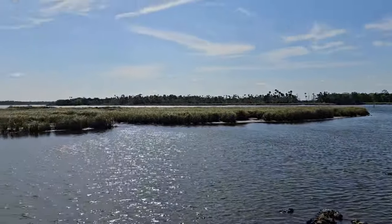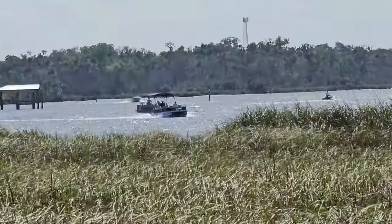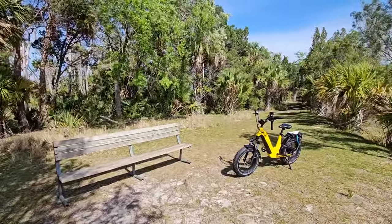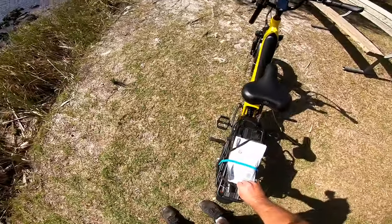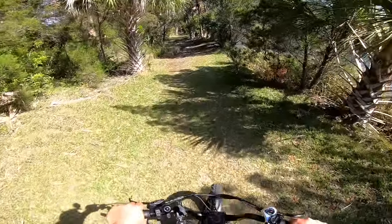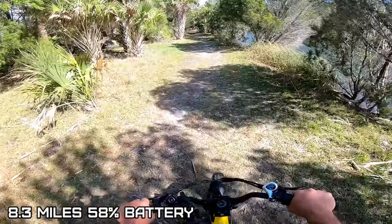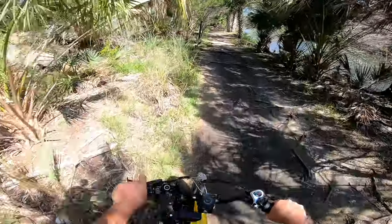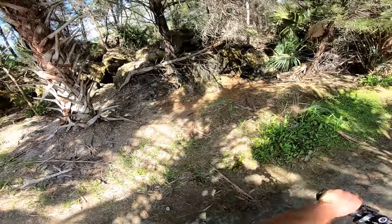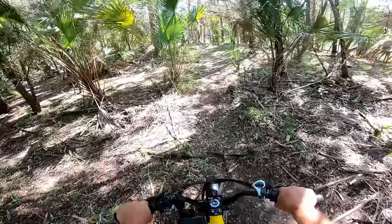It is windy today. A few boats out on the pontoon. Very nice spot here. We are at 58% battery and 8.3 miles. Got a wheelie! Some caves in there - shocks are doing well. Let's see if we can make it this way.